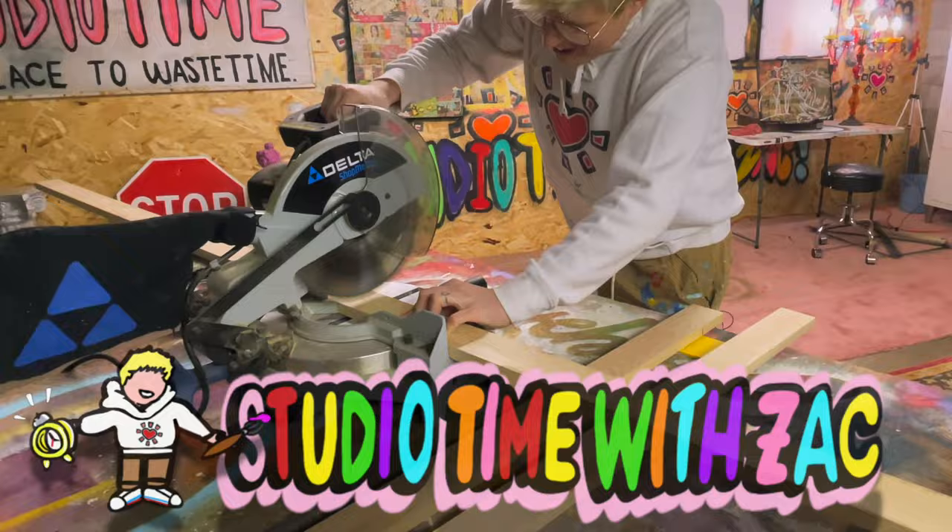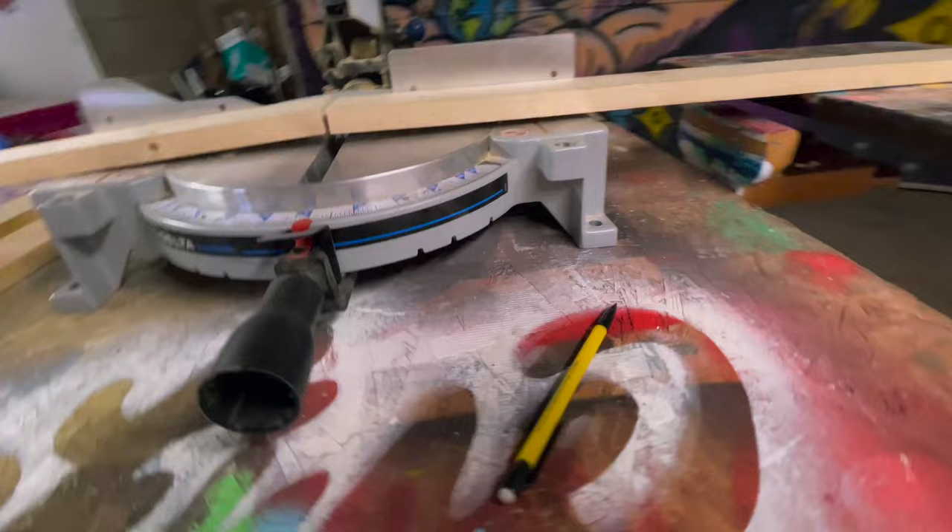Hi and welcome to Studio Time with Zach. My name is Zachary Rudder. I'm an artist based out of Pittsburgh, Pennsylvania. In this week's episode of Studio Time we've got a very special commission for a friend whose grandmother recently passed away. We've got a lot of work to do and no time to waste, so let's get started.